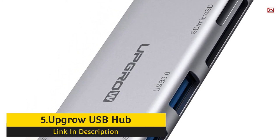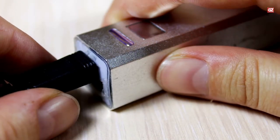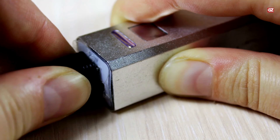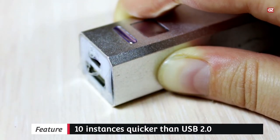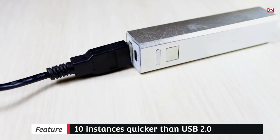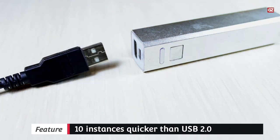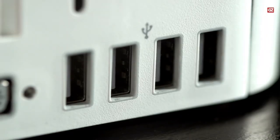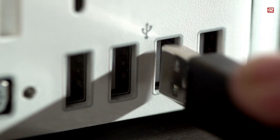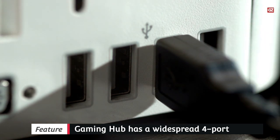Number five: Upgrow USB Hub for Gaming. If you are searching for a USB hub made specifically for gaming, this is it. The Upgrow USB hub features USB 3.0, which is 10 times faster than USB 2.0, as well as a built-in controller to prevent blackouts. It is the best USB hub for streamers because it has a built-in controller that can be set to three unique modes: gaming, protection, and energy saving. This gaming hub has a standard four-port USB as well as an extra three ports.